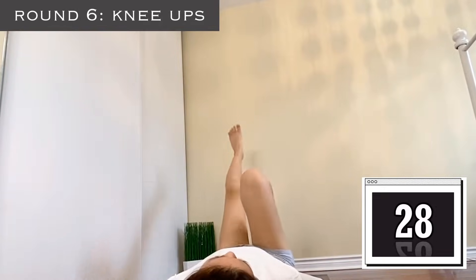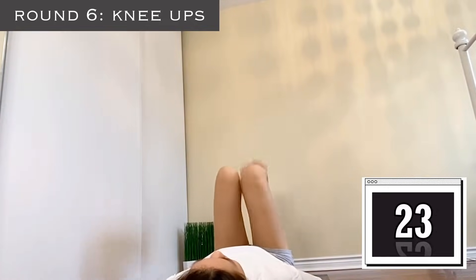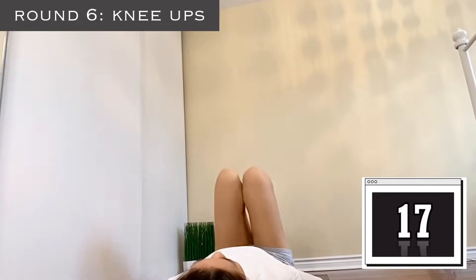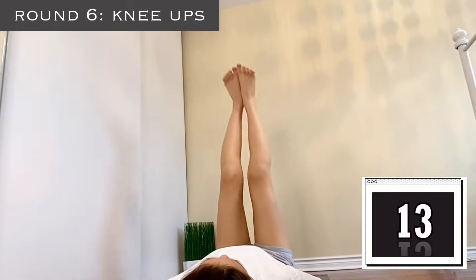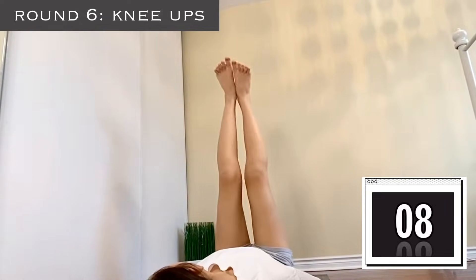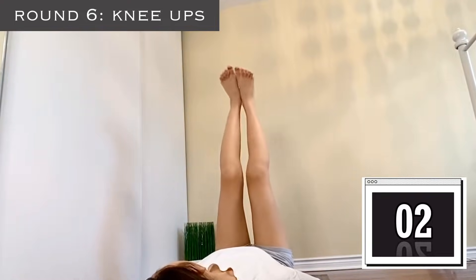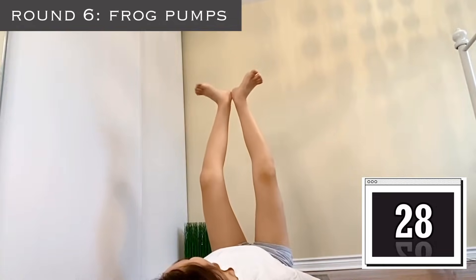Our next exercise is knee ups — just push your knees up, go up and up, don't give up. What's the point of giving up? You've come so far, you're almost there. Just keep going, squeeze them, squeeze your knees. Almost done — 3 more seconds, 2, 1. Our last and final exercise is frog pumps.